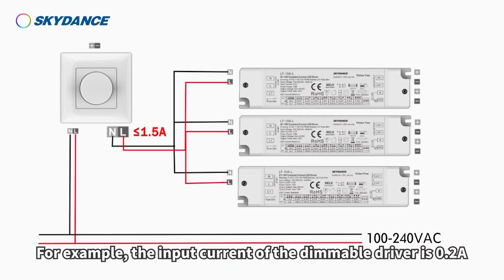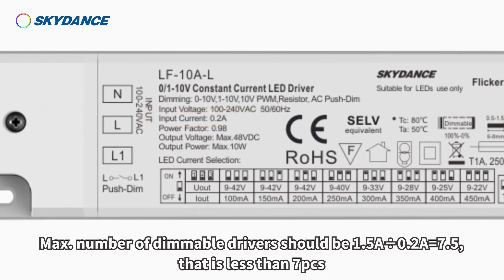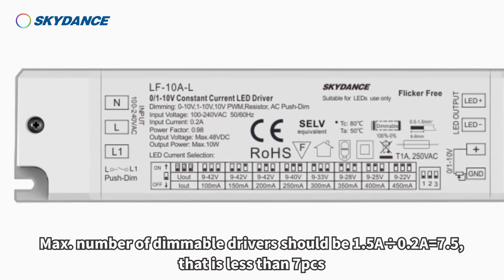For example, if the input current of the dimmable driver is 0.2 ampere, the maximum number of dimmable drivers should be 1.5 ampere divided by 0.2 ampere equals 7.5, that is less than 7 pieces.